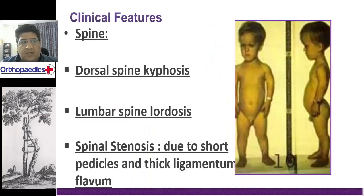The spine is the most troublesome part in these people. You will have an exaggerated thoracic kyphosis and an exaggerated lumbar lordosis. These are important from an orthopedic point of view — exaggerated dorsal kyphosis and exaggerated lumbar lordosis.